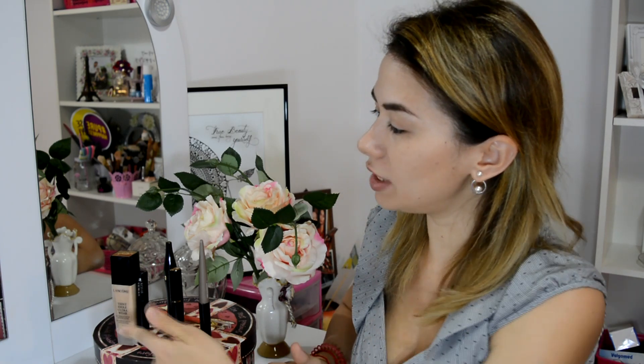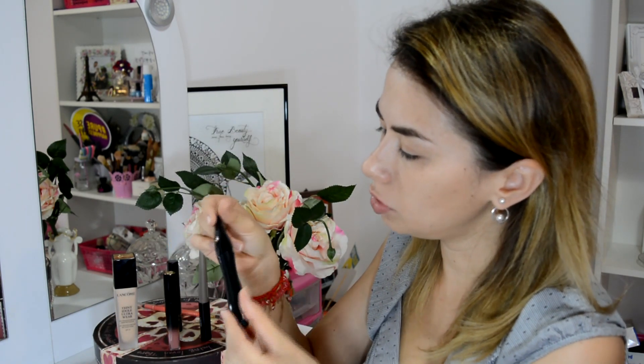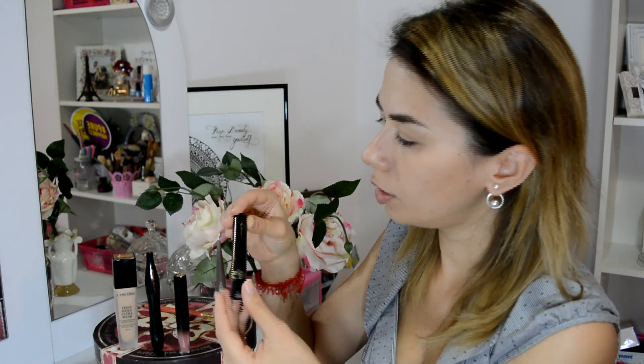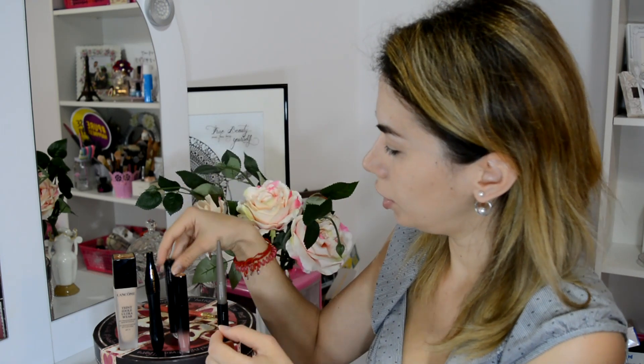We have done an office makeup. The products I will use are: Lancôme Teint Idol foundation in shade 0.21, Lancôme Hypnôse mascara in shade 0.1, L'Absolu Lacquer liquid lipstick in shade 202, Ombre Hypnôse Kajal eyeliner, Sourcils Styler brow mascara, and Lip Liner in shade 114 Tangerine.